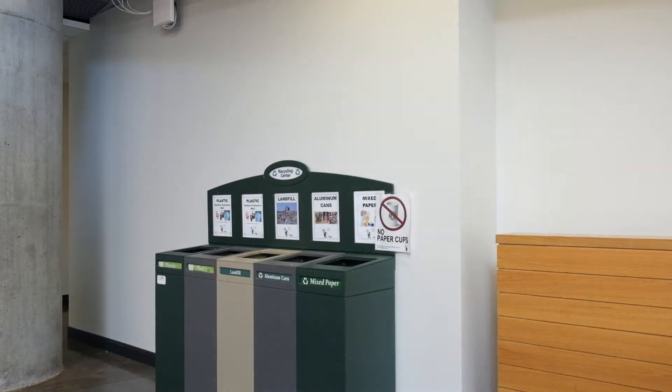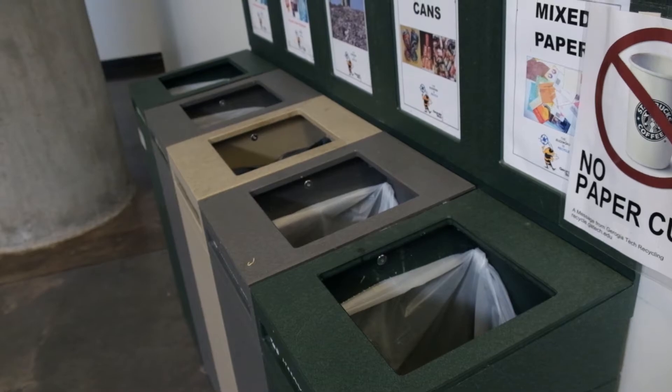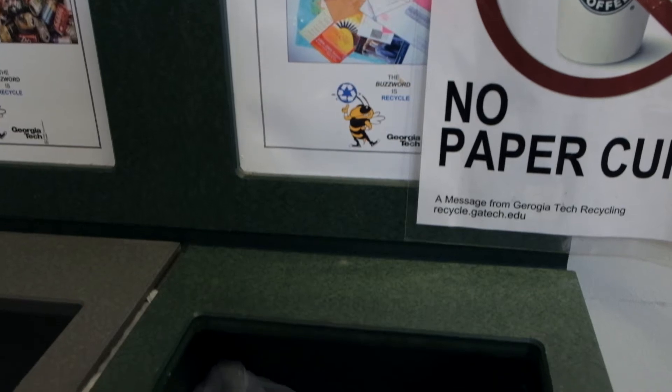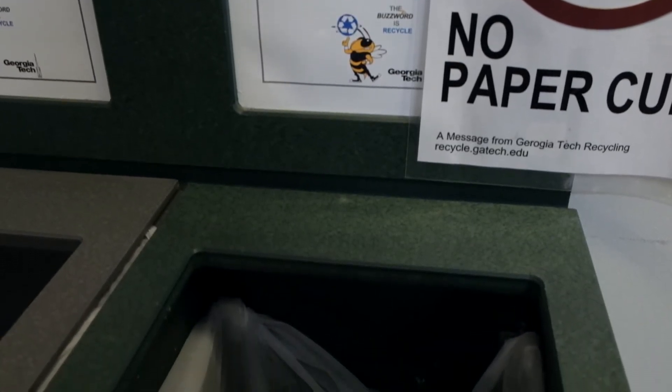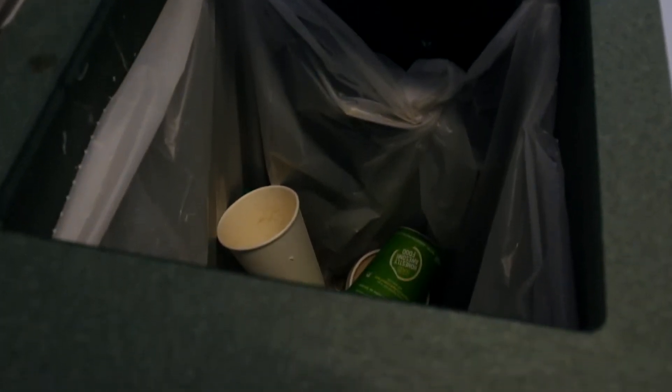Might as well try to recycle it, right? Turns out, paper cups like this should be thrown into the landfill bin. They can't be recycled because of the thin plastic coating inside. Throwing paper cups into mixed paper actually reduces the quality of the material that's collected, and having to sort out these residuals later puts an additional burden on recycling collection facilities.